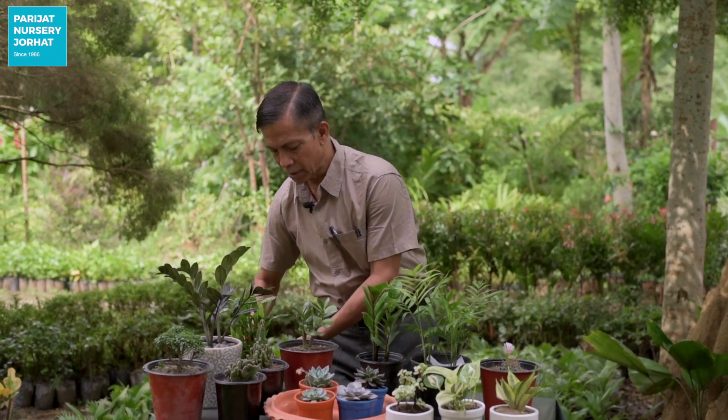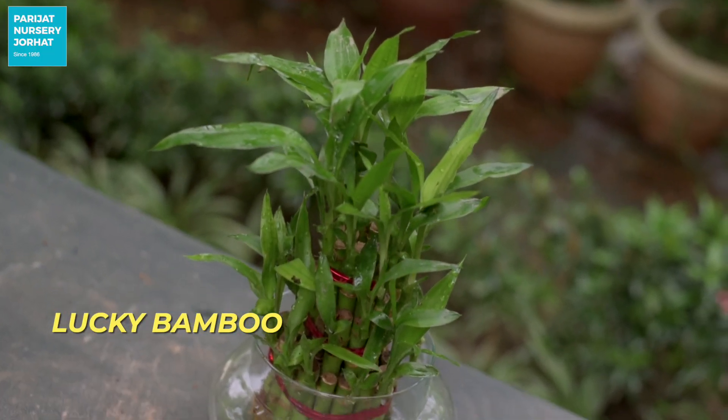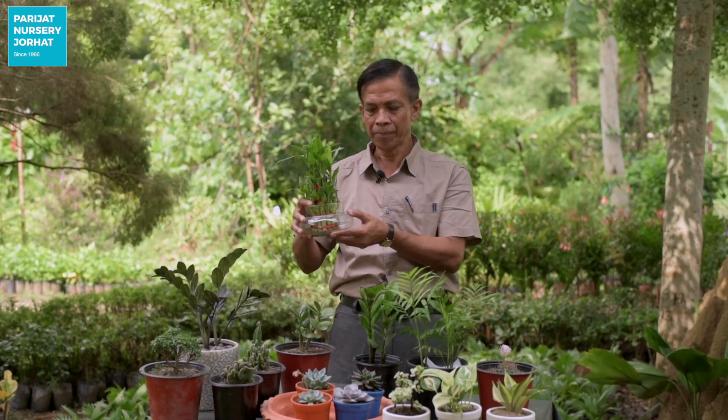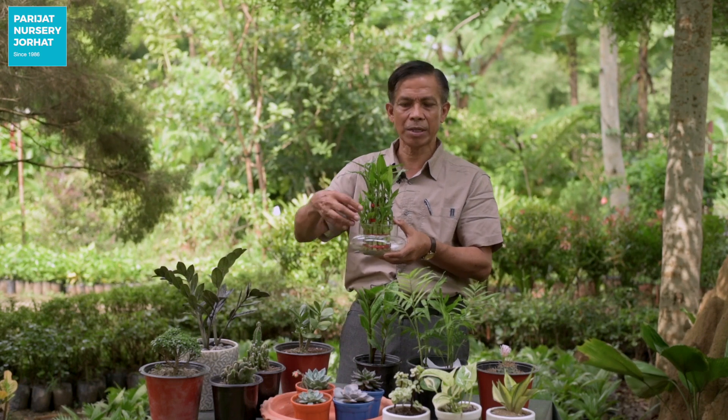So it is a very simple recipe. The first thing is Lucky Bamboo. Lucky Bamboo is a plant, and they also have three layers. Lucky Bamboo needs water changed from time to time. You have to take away the water from time to time. This is a very important plant for us.